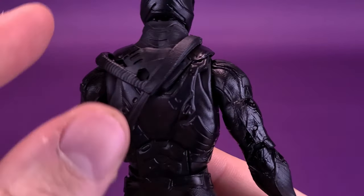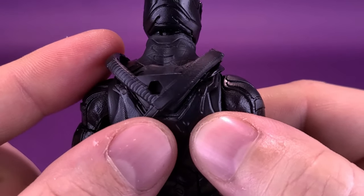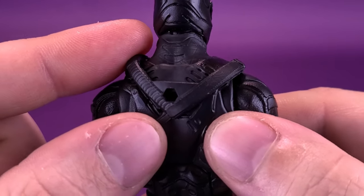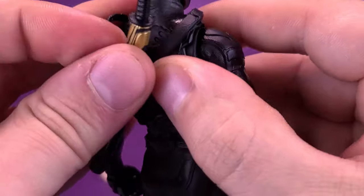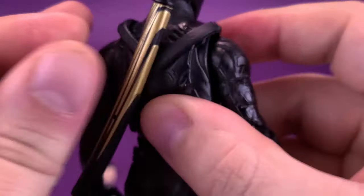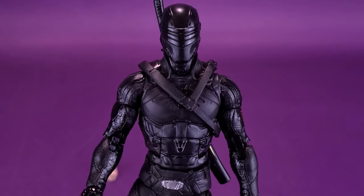Spinning the figure around, there is a hole in his torso on the back. You have to line up the bandolier so that the peg hole aligns, then take the sheath and fit it into place. The bandolier does flop around a lot, but once you get the sheath in place it actually helps keep everything from shifting around. You can display the figure like that.